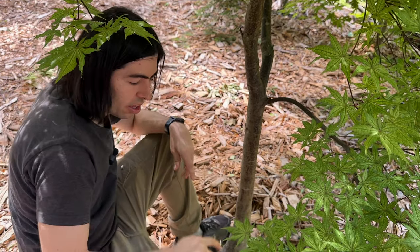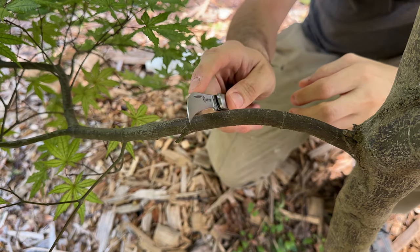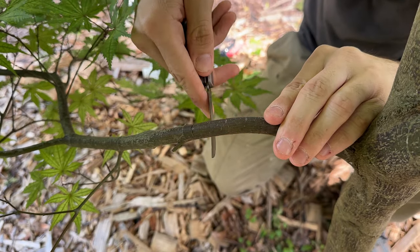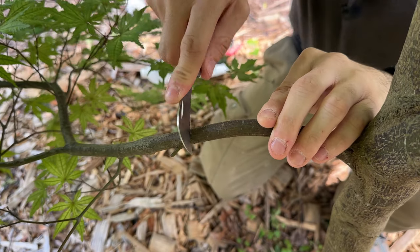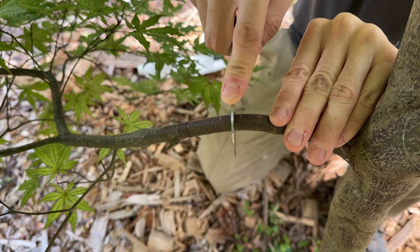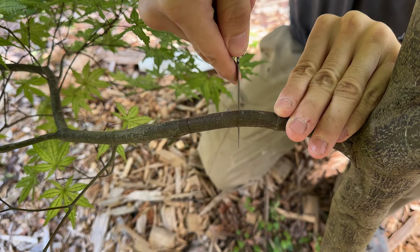So now let's start to air layer. I have my knife, and what I'm going to do is have about an inch space here. You want to take your knife and go around it first — we're cutting through the bark essentially. You want to go around it all the way around. This is where a curved blade comes in handy, though a straight blade works too. Then you go about an inch down and do the same thing. You don't want to cut too deep — I'm not putting much pressure on at all, just enough to cut to the bark.